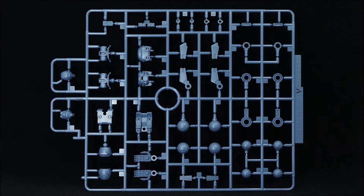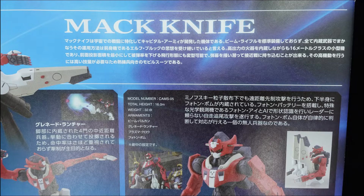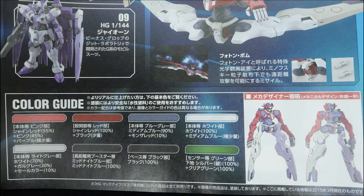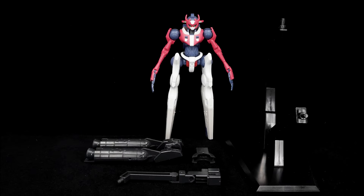The build is also elementary for the runner count as well, making it more unique and even simpler to assemble than contemporary high-grade kits. Arguably, if you exclude the minimal cleanup you have to do thanks to the fine gate placement, this is one of the structurally simplest high-grades out there. There are a few small parts here and there, but the build should generally come together no matter the level of skill.